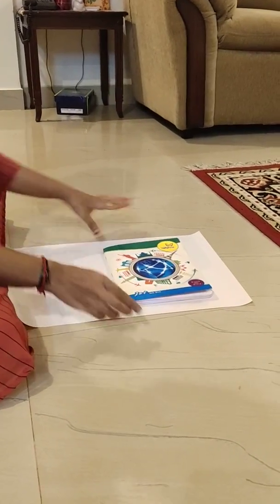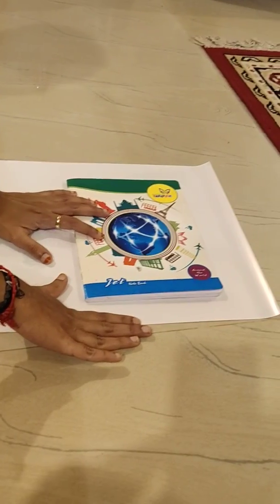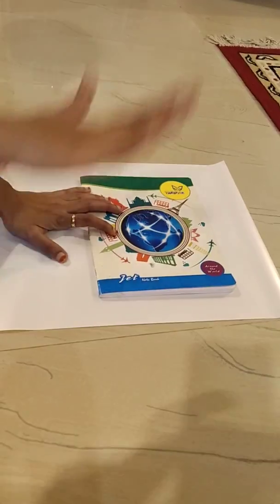Next, what you have to do is check whether the bottom and the top are equal, so that the cover will be neat.